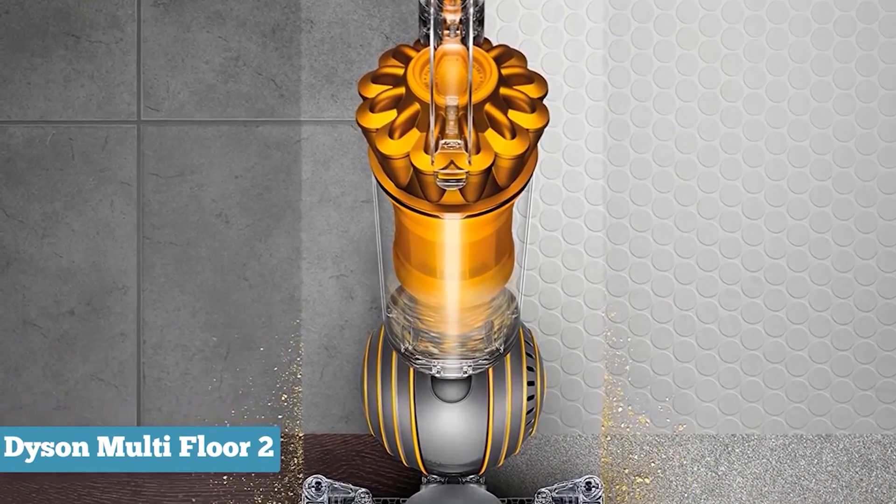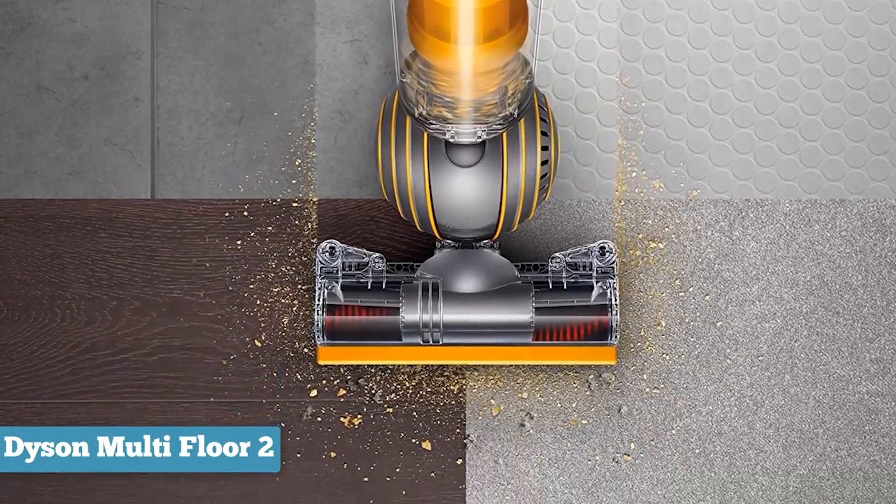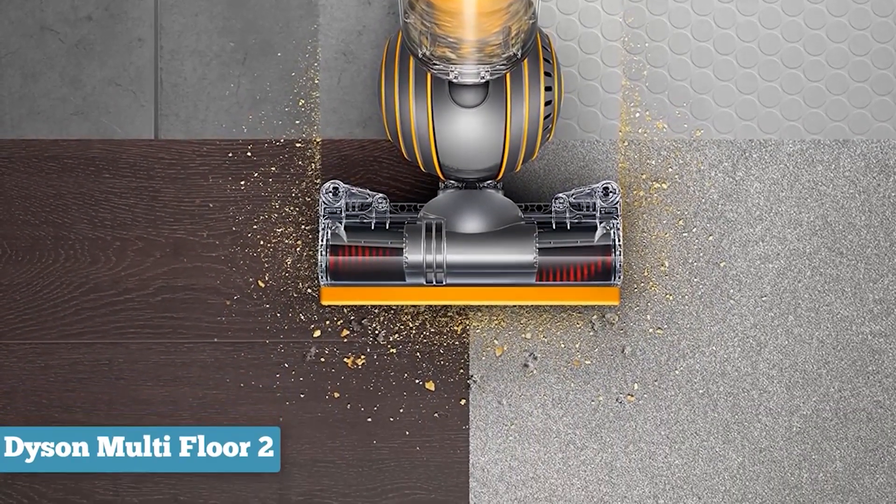Overall, whether you have hard floors, carpets, or pets, this Dyson offers unrivaled performance, a distinct design, and an outstanding warranty.